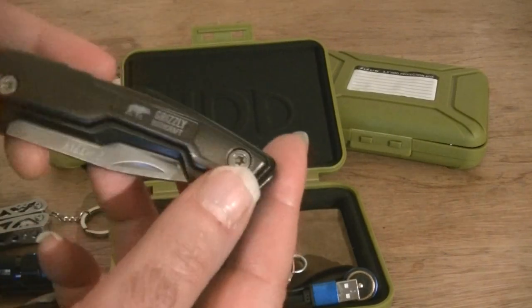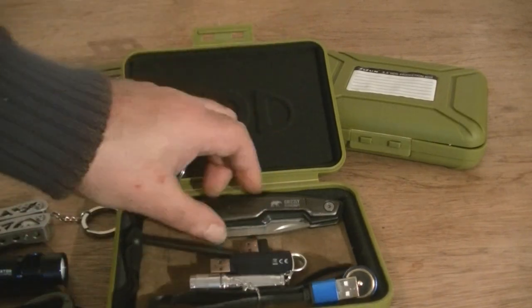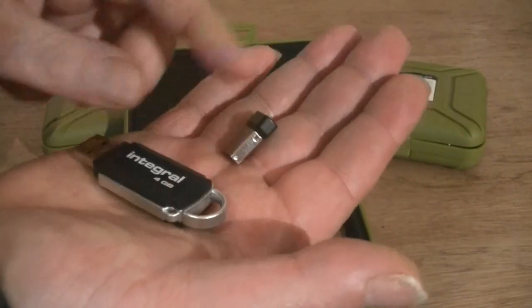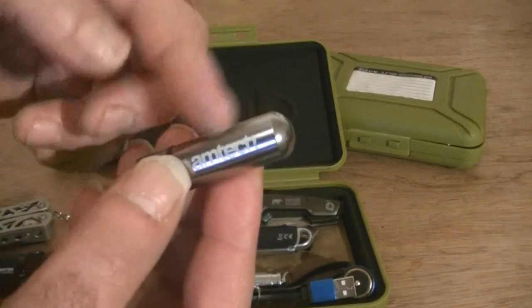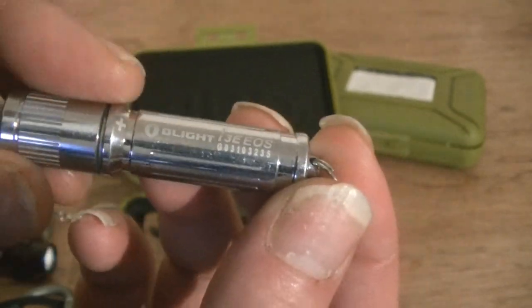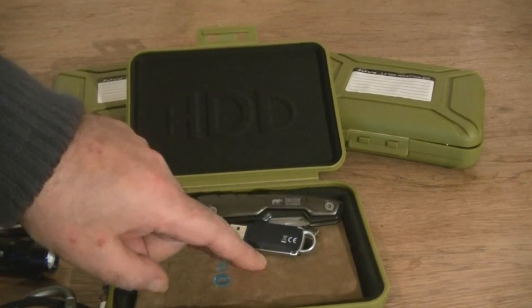I've got the Grizzly pocket buddy non-locking knife — under 3 inches and UK legal — in this kit as well. A little ferro rod to go with it, since these knives have a fantastic spine and you can get a great spark. I've also got a couple of USB flash drives — handy for photos, videos, and document copies. A small case to put meds and money in, and the i3e EOS torch at 110 lumens, plus the charger and carry case for the Olight baton.